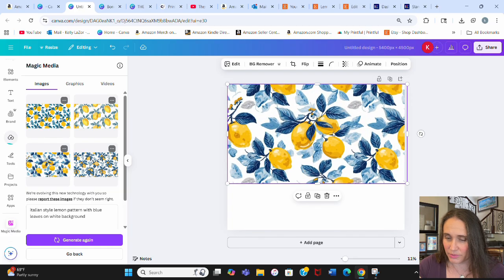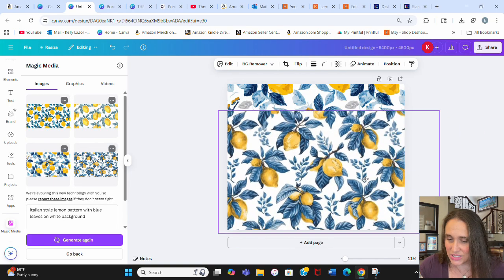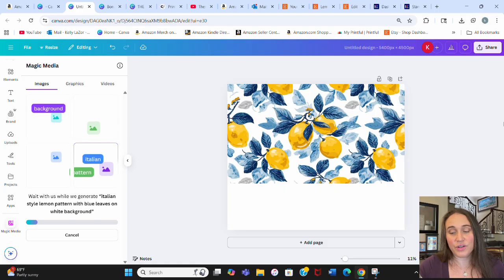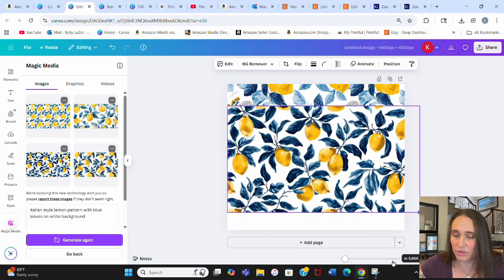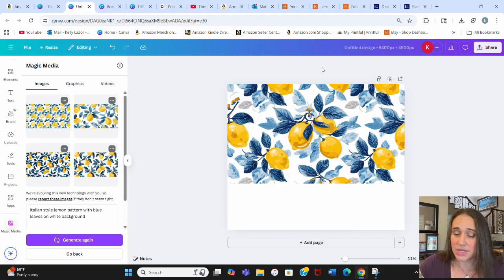This looks like a good one for a wrap — I've got the lemons, the blue leaves, and most importantly a white background so it'll work really well with the mug. Some other options are a bit too tightly patterned; I prefer a more random-looking distribution. I can always generate again to find the best one. It's so easy now to find really cool, original patterns because AI never creates the same thing twice. For individual t-shirt designs I still prefer to create my own, but for patterns I've really taken to using AI.